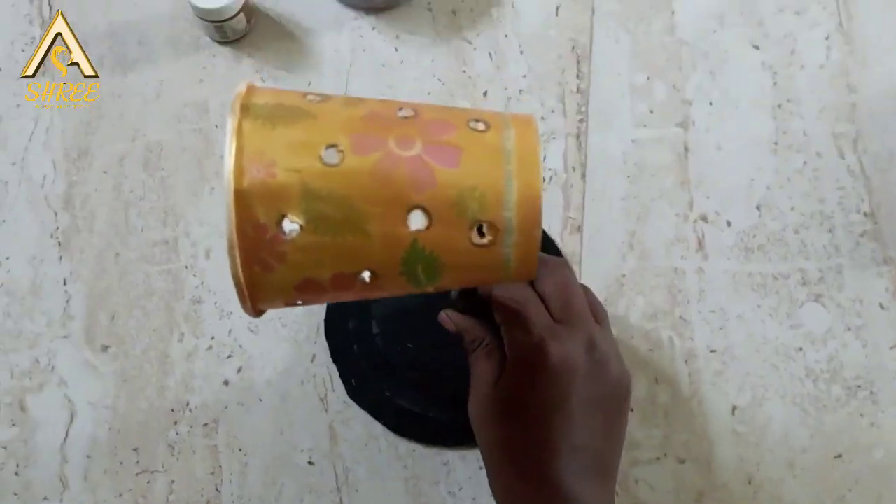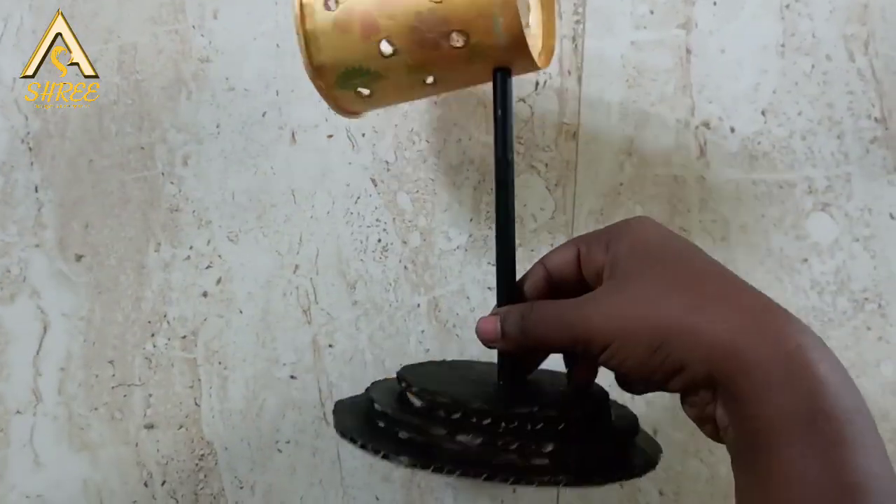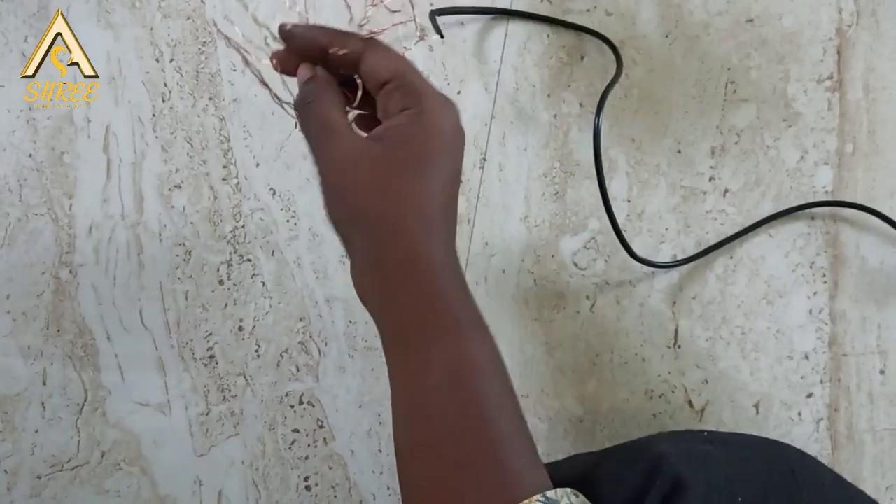Now we will set it. We will set the base and the cup together.